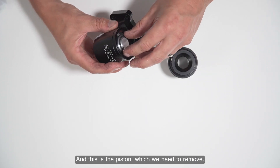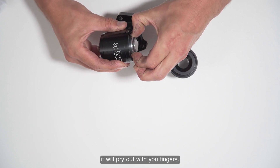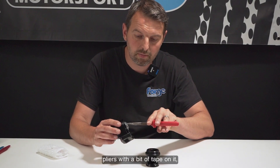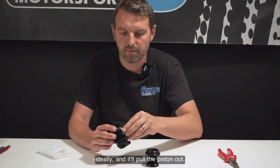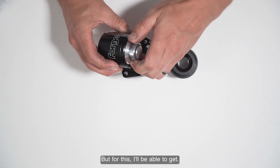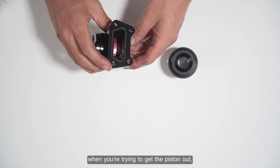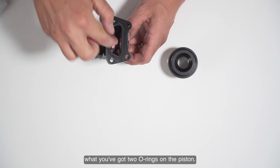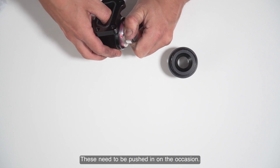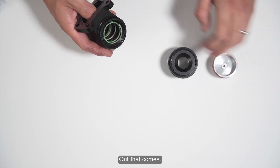As that comes out it will part, and this is the piston which we need to remove. You can try to prise it out with your fingers, or alternatively use some long nose pliers with a bit of tape on them ideally, and it will pull the piston out. Sometimes when you're trying to get the piston out, you've got two o-rings on the piston, so these need to be pushed in on occasion. Out that comes, followed by the spring.